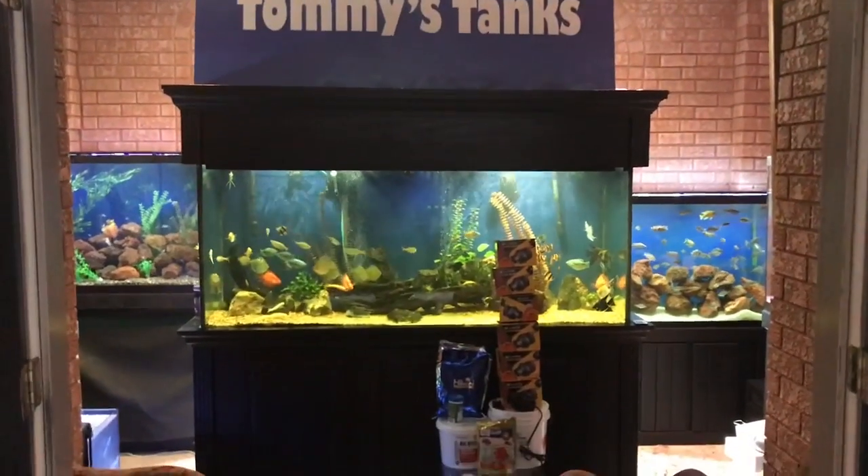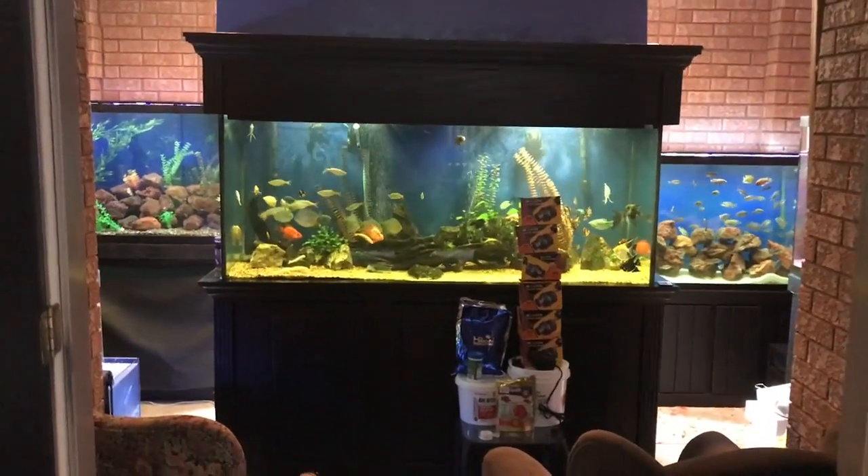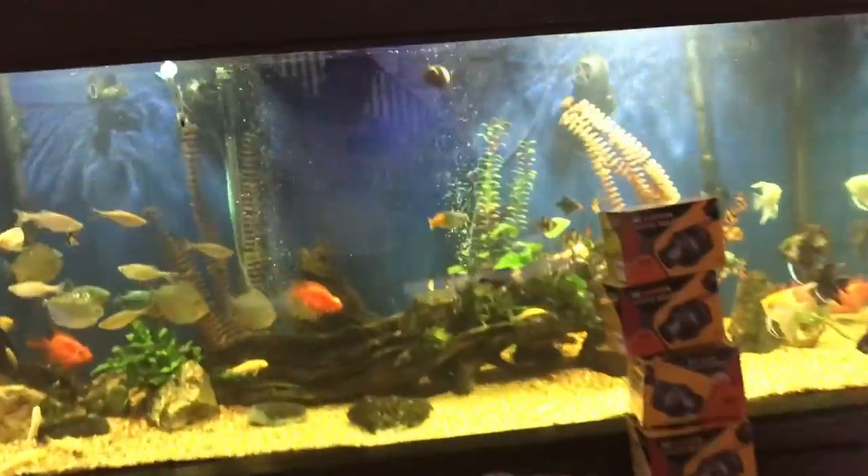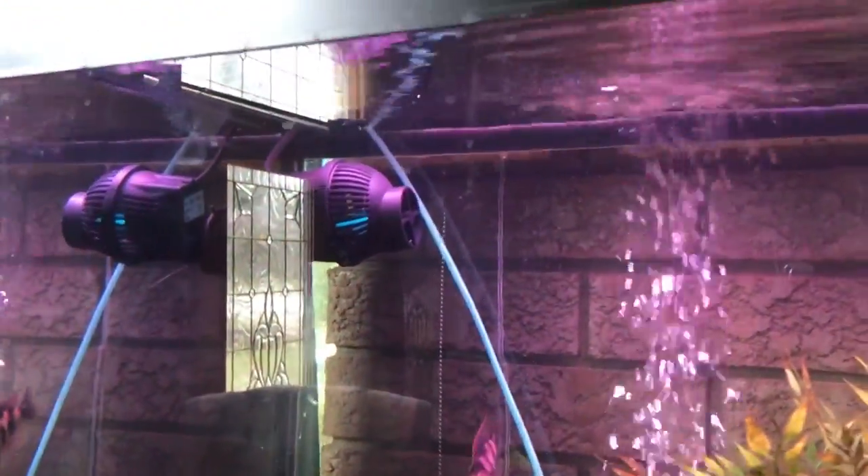Tommy Tanks here, good day. Anyways, went shopping — I bought some wave makers. I know they're supposed to be at the end of the tank, but this is just to blow them down. Put one in this tank, gives a nice flow; put one in this tank, gives a nice flow.